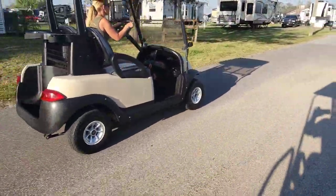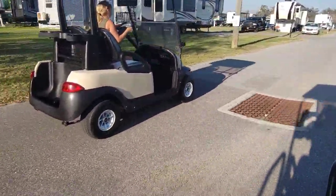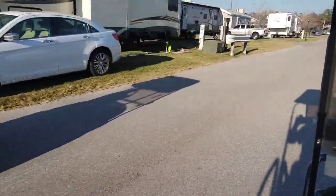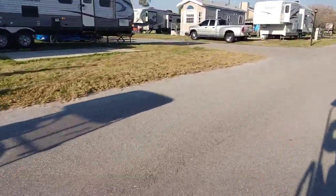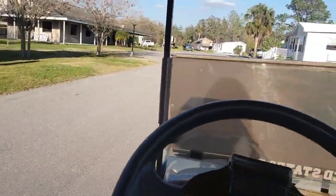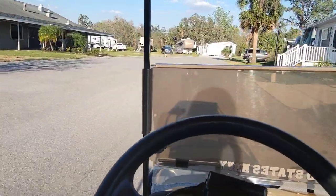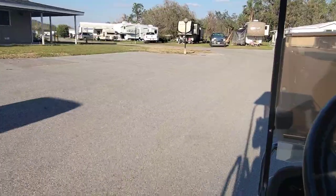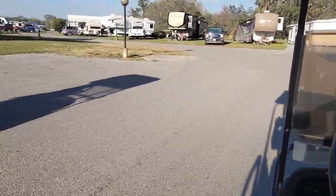Club Car gets it on the takeoff — I told you she's got some takeoff — but EZ-GO for the win! I'll tell you what, this thing ain't no joke. I'm gonna have to load the GPS on my phone and see how fast it's going — it must be doing close to 20.